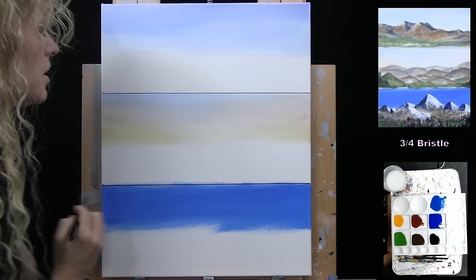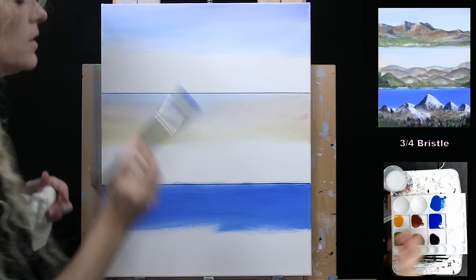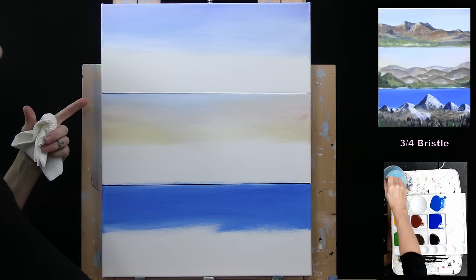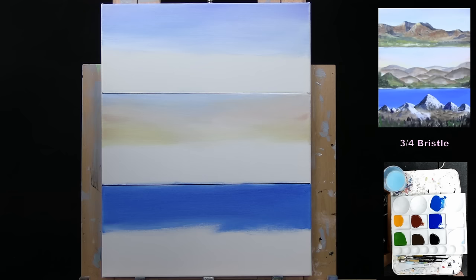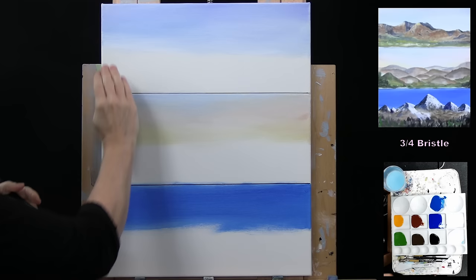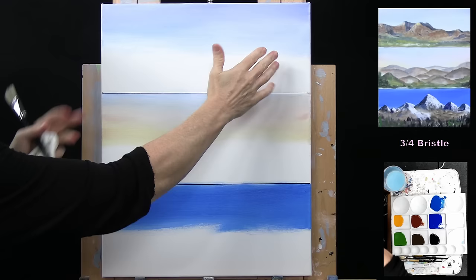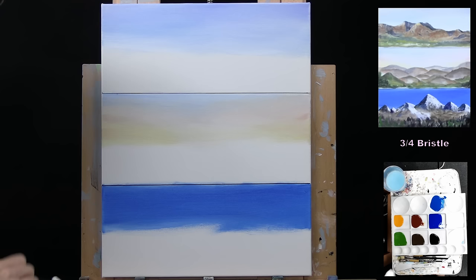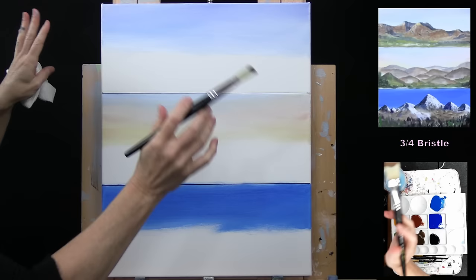Now I'm going to start building my mountains, starting with the top one. I'm loosely putting the mountains in place using my large bristle brush. I want to start this one with some dramatic mountains that come towards the viewer into a grassy pine tree kind of landscape. I'm using burnt umber to put my mountains in place — you can have whatever kind of mountain range you want. Making sure the sky is dry before I start.